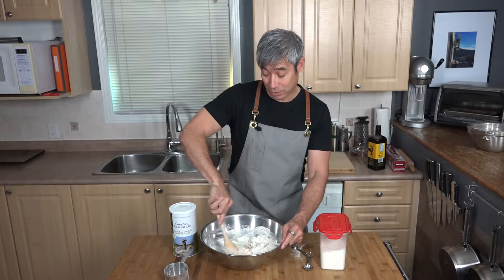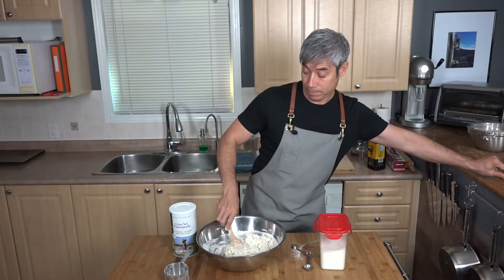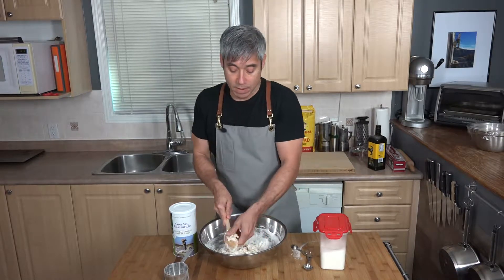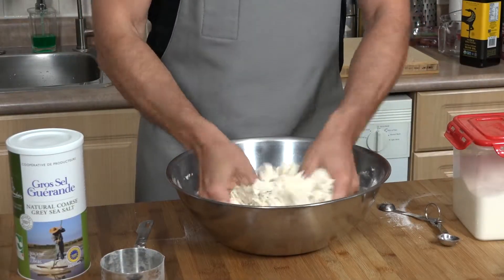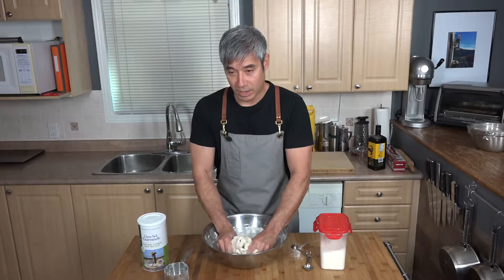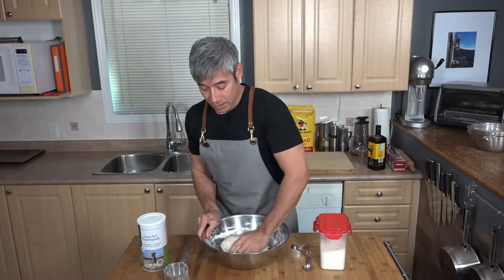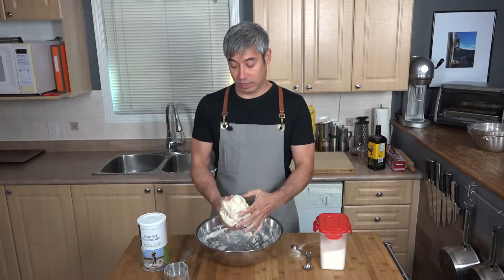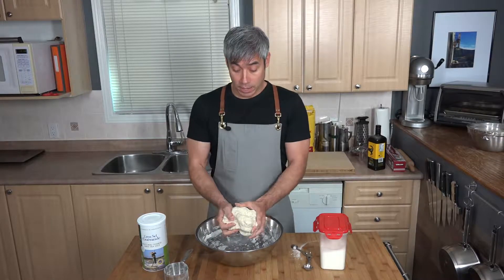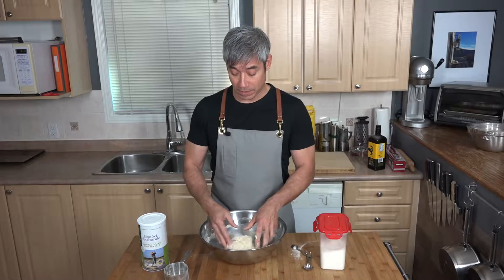I do like using my KitchenAid mixer just to justify the purchase, but you have one less thing to wash if you use a bowl. Once the dough starts to clump together, work it by hand to get all the flour mixed in. You'll get a sticky ball that starts to form. That's your pizza dough — and when you make it yourself it tastes a lot better.